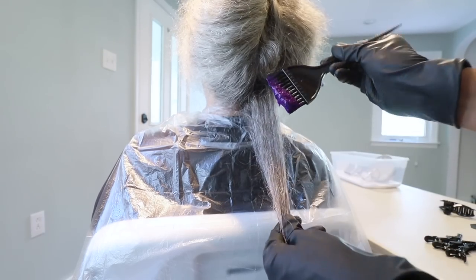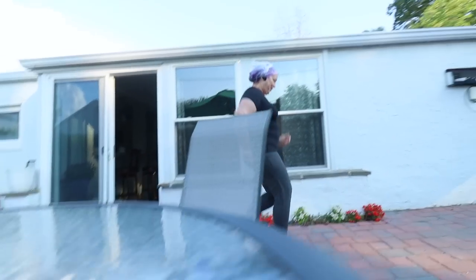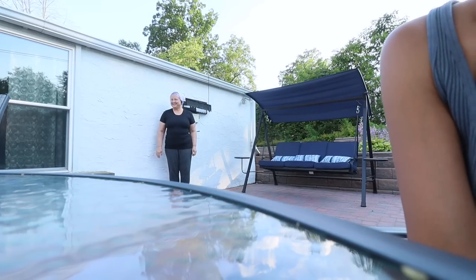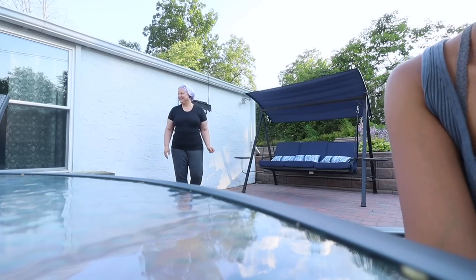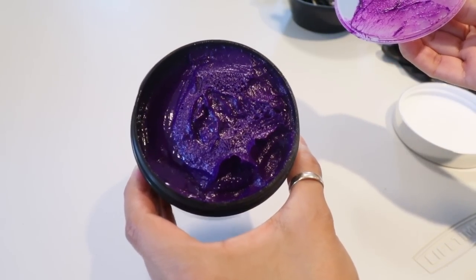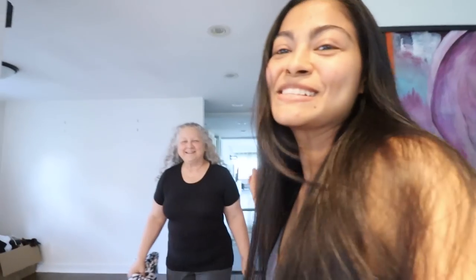Hi! Here is Loretta — come on out! Today I'm going to transform mom's hair using Brad Mondo semi-permanent hair dye. We're basically about to start the process. This is my mom and I love her.